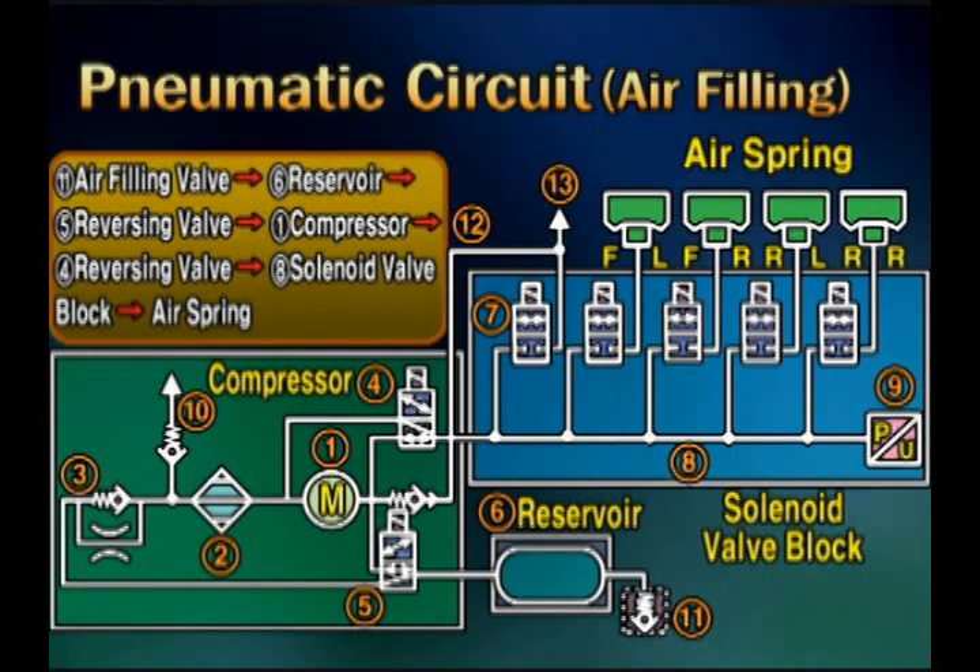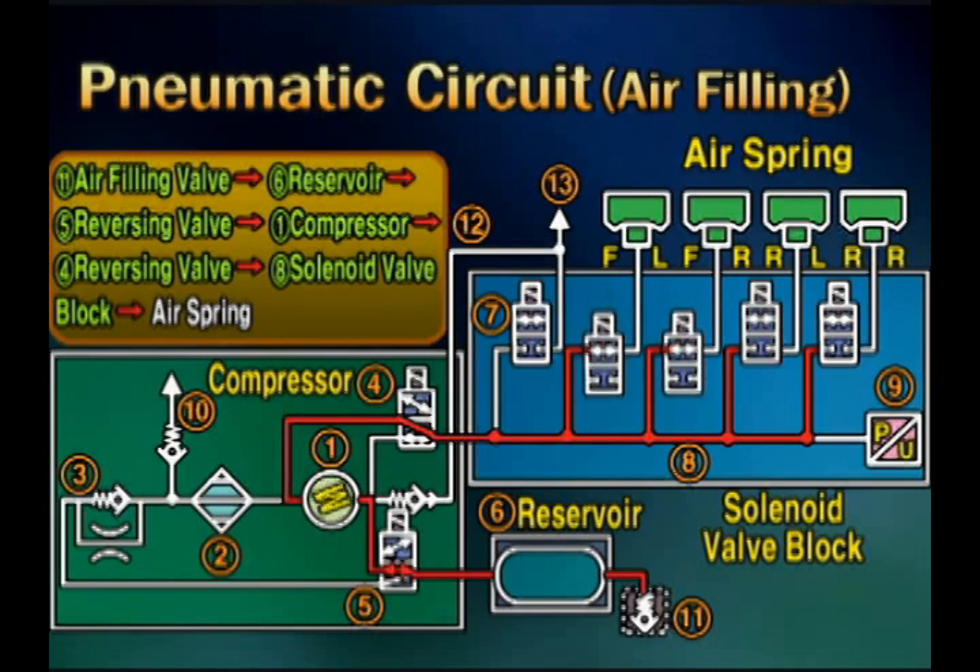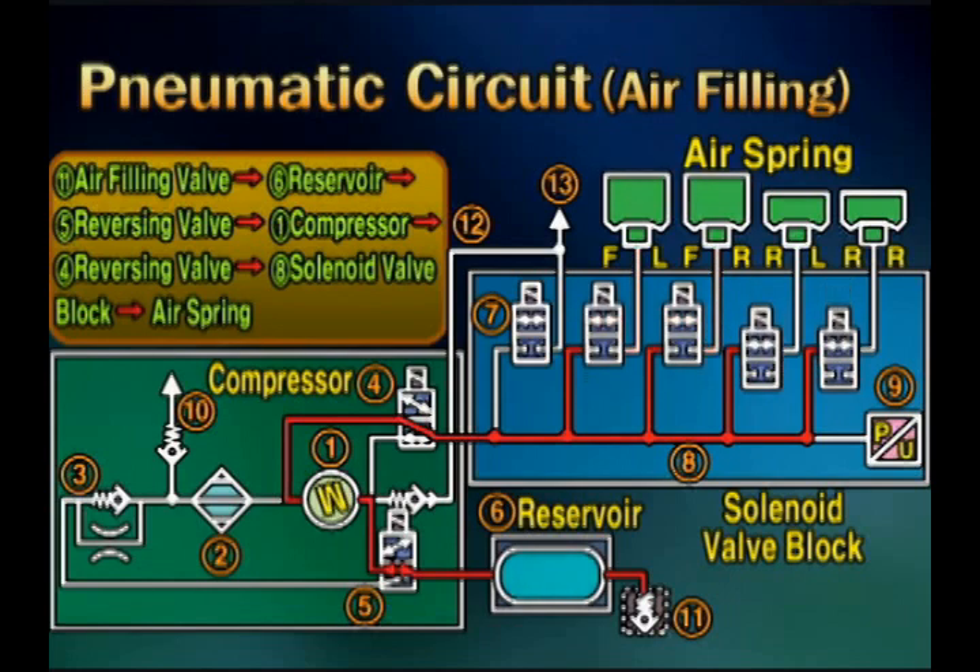This is the pneumatic circuit for system air filling. Connecting the air filling nozzle with the air filling valve, a whistling sound can be heard during filling pressure into the reservoir tank. According to the order from the scanner, the reversing valve will open and the compressor will operate. After that, the solenoid valves open to supply compressed air into the air spring.